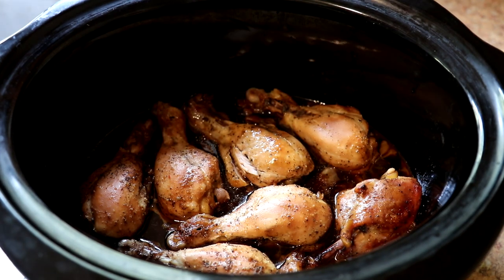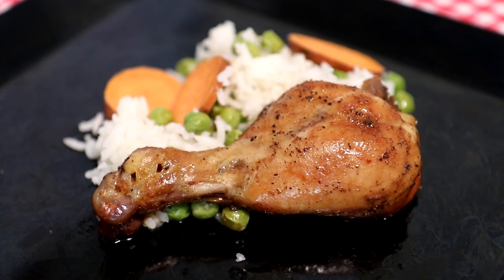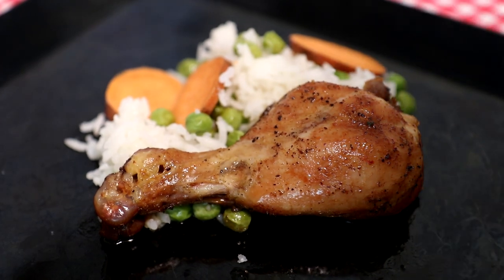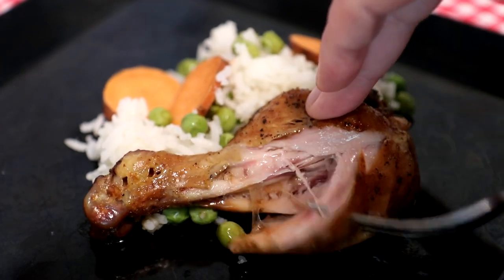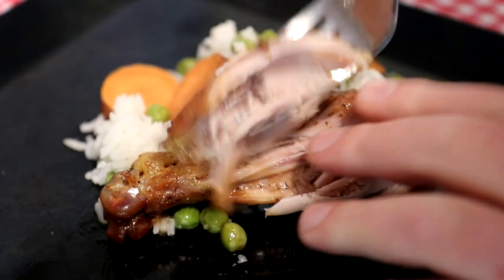Let me grab a plate and we'll try it out. I cooked some rice on the stove with some peas and sweet potatoes — I figured I could spoon some of that teriyaki sauce over it. But let's take a look at the chicken here; it just pulls right off the bone. Looks good!